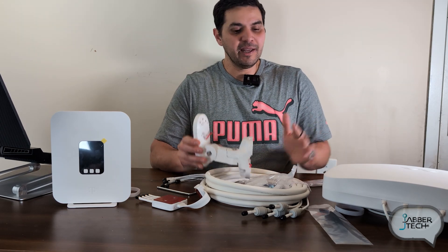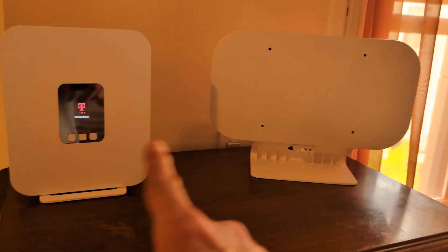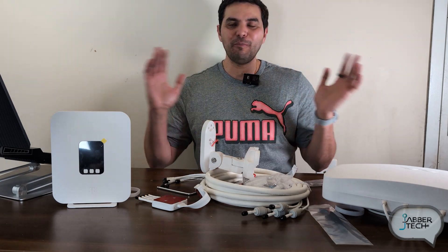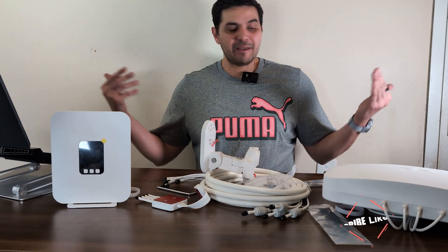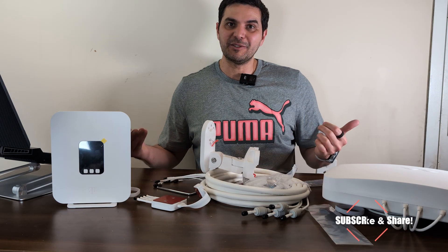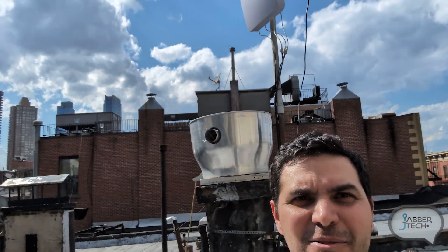Everything's included in the box to get you going. If this still seems like a lot, check out their Quad Mini — I'm a huge believer in it, no paid sponsorship. I'm hoping the Quad Pro gives me even faster speeds. Let's go upstairs — it's a beautiful sunny day and I'm about to repurpose that old satellite dish and use that j-mount for my Waveform antenna. I know exactly where my best tower is, and here's my old Waveform right above me, which is going to get replaced with the brand new Quad Pro.